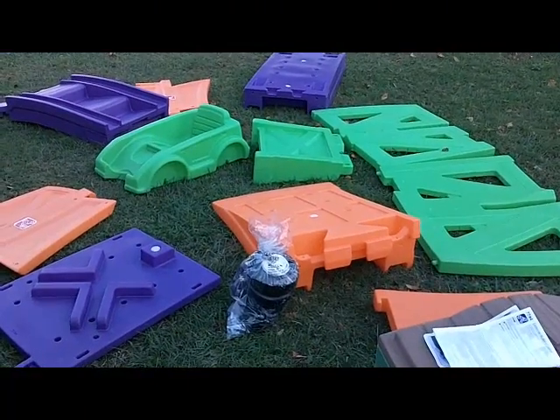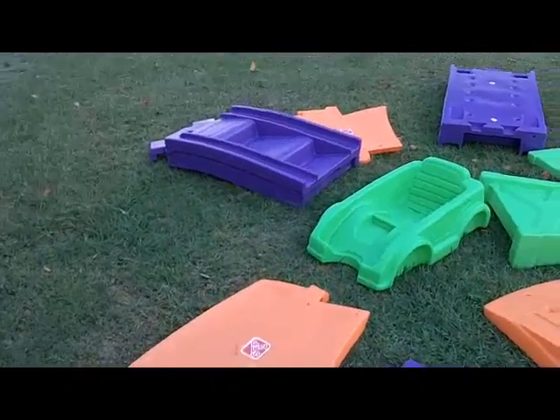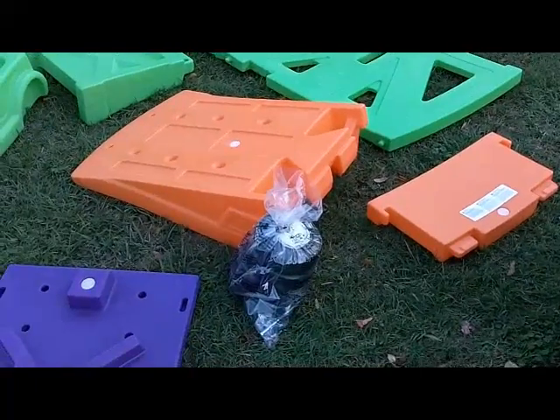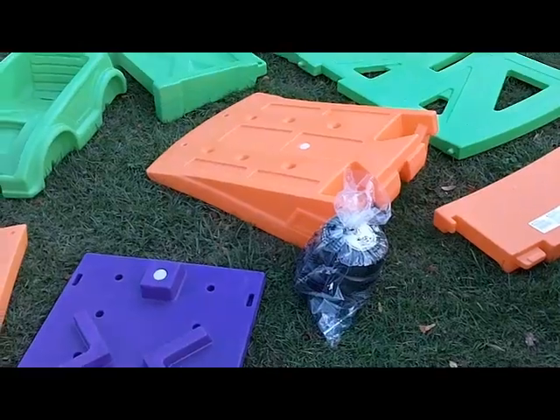We're going to start building the Step 2 Extreme Roller Coaster. As you can see, you've got a lot of big plastic parts you're going to be putting together. Any time you're working with plastics and putting screws in there, it's going to be a little bit of a pain, so just recognize that up front.